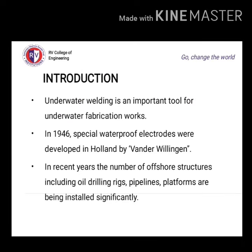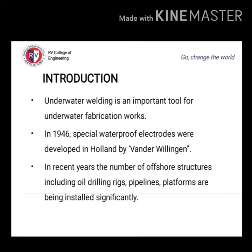Coming to introduction, underwater welding is an important tool for underwater fabrication work. A special waterproof electrode was developed in Holland by Van der Willingen in 1946. In recent years, the number of offshore structures including oil drilling rigs, pipelines, and platforms are being installed significantly. Some of these structures will experience failures during normal usage and during unexpected occurrences like storm and collision. For that, any repair method will require the use of underwater welding.